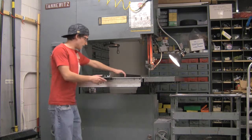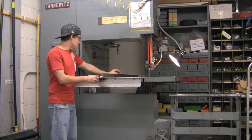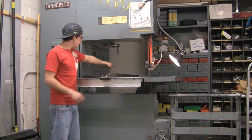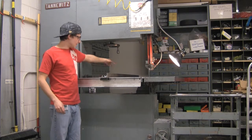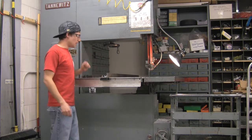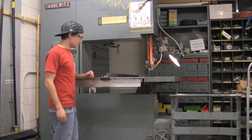A couple features here. There's a guide, which will give you straight cuts as long as you use a square. As you can see, this kind of rotates freely. It locks in the front and the back. You're going to have to use one of these squares on the wall to make sure it's straight, otherwise your piece is going to be crooked.